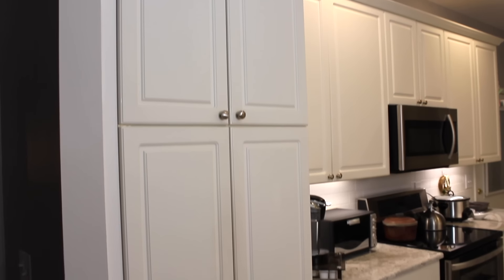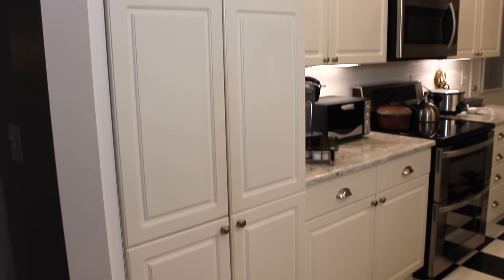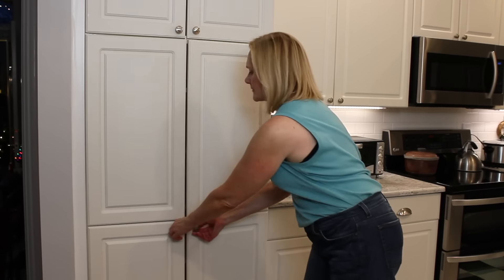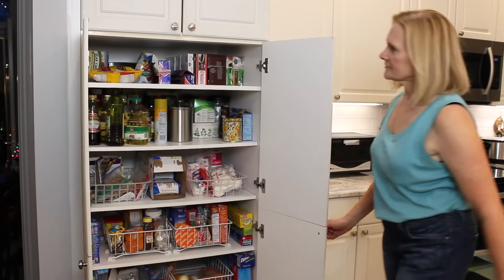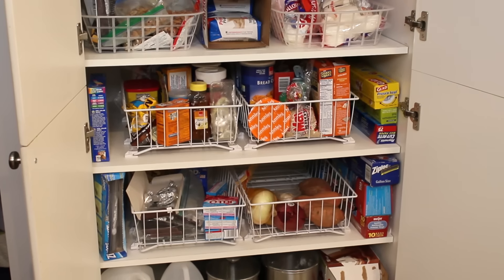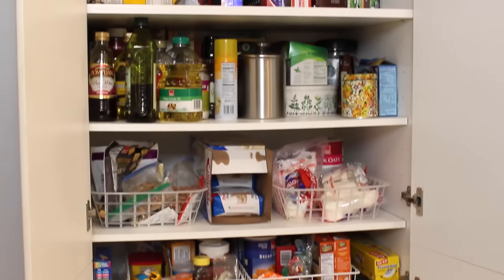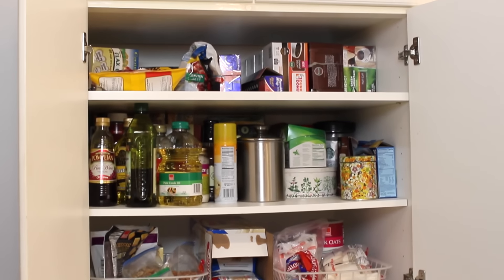Hey guys, Do It on a Dime here. In this video, I'm going to show you how I organize my mom's pantry. This would work for any space in your home where you have really deep cabinetry. As you can see, this is her entire pantry space, and these cabinets go so far back — it is really difficult to keep spaces like this organized.